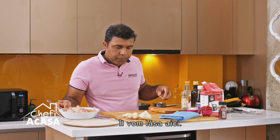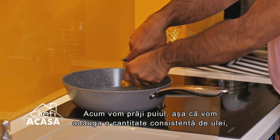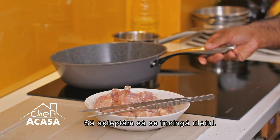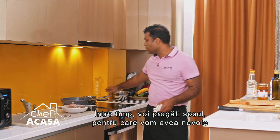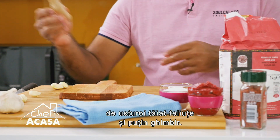Now we need to fry the chicken. I'm going to add a generous amount of oil because the whole recipe is about deep frying. Let the oil get hot. In the meantime, I'm going to prepare the sauce — we're going to have some garlic that's going to be sliced and we have some ginger.